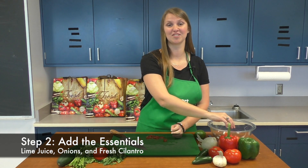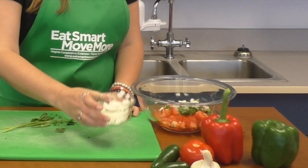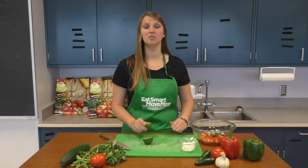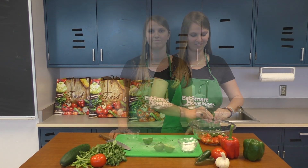The next step is to add the salsa essentials. Lime juice, onion, and fresh cilantro are three ingredients that add great flavor to any salsa. You can use freshly squeezed or bottled lime juice, whichever is easiest for you. Add as much or as little flavor as your family prefers.